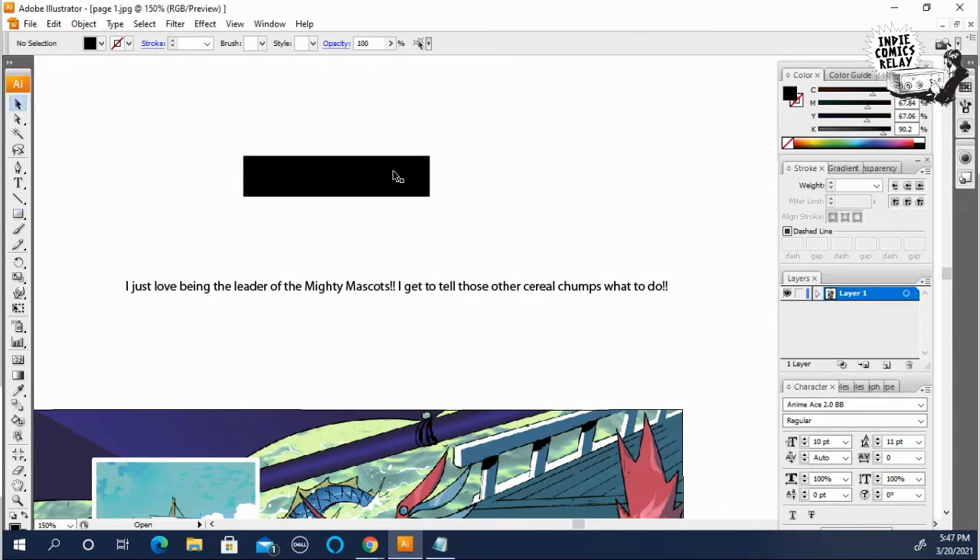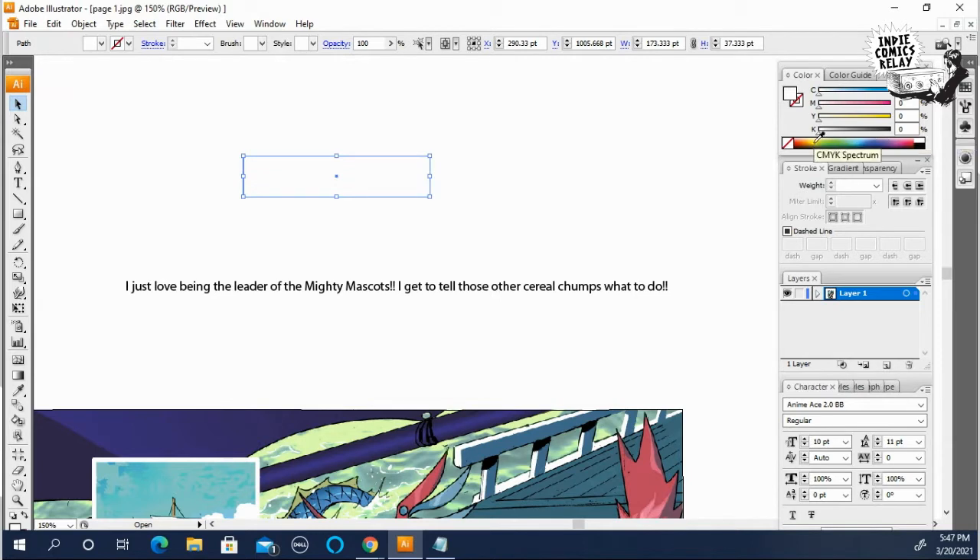Now you want to click on the square and fill it — either with white, or sometimes you'll do a caption box with yellow. Let's do bright yellow for now. So we have a yellow square.